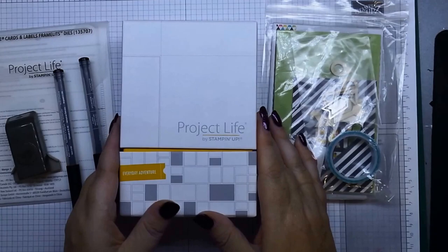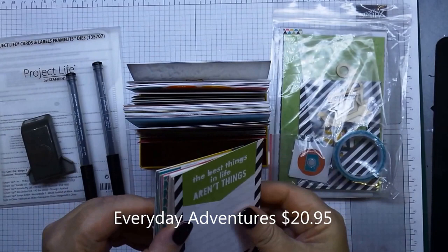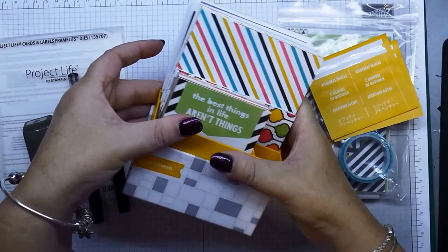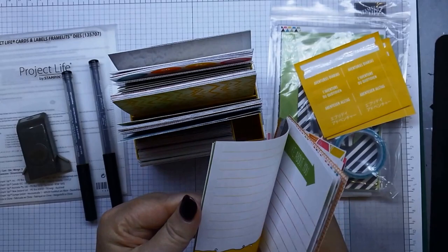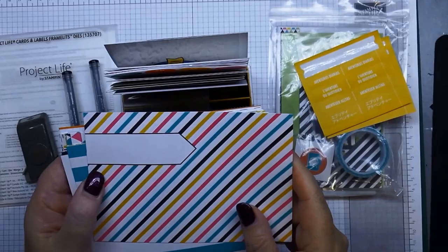That's a cool thing that's actually happened in the new catalog. Opening up the box, this is the Everyday Adventures pack. You'll get four by four cards, and you get labels so that you can pop them onto the side of your box. You get four by four cards — these are all double-sided — and you get six by four cards.